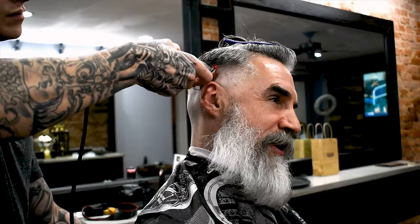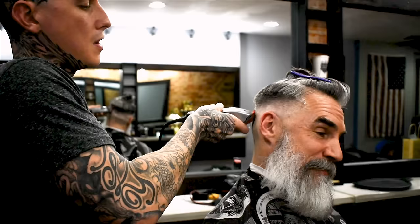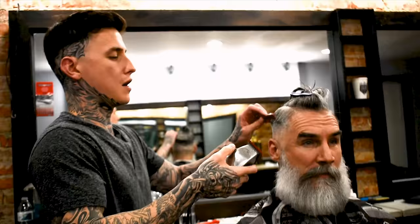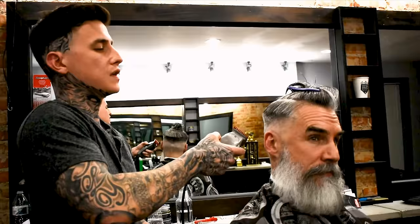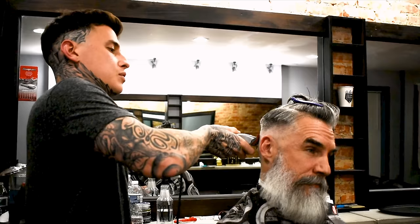So I talked to other barbers about cutting gray hair — any difference? It's actually easier in my opinion. I guess it blends with the scalp a little better, so if there are imperfections they're invisible. With dark hair it's really hard because you can see every imperfection, especially on a light scalp. It's like having black paint on a white piece of paper. If you put a gray line on a white piece of paper, it's much harder to see. That's the best way I can describe it.